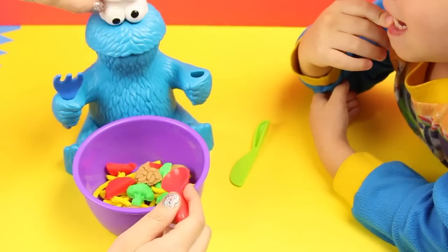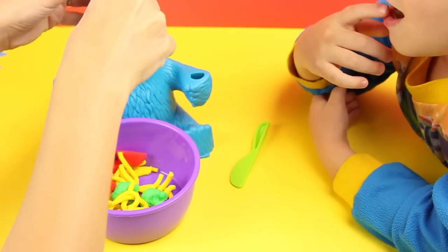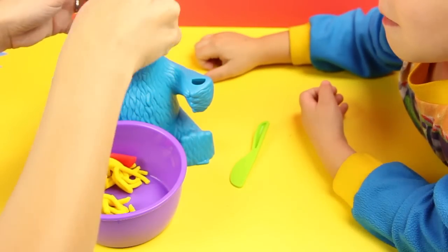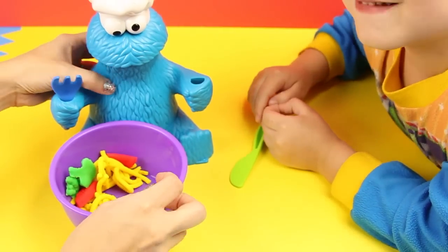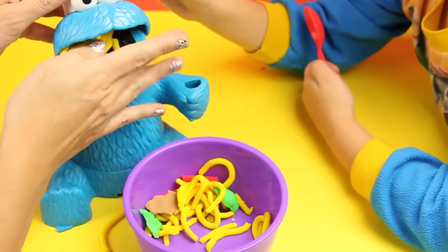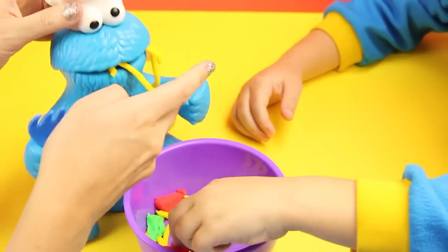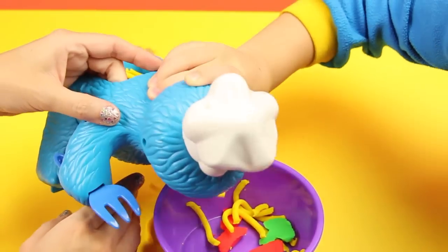Me so hungry. Come on, Cookie Monster. Have a mushroom and a noodle. Delicious. How about some broccoli? You like broccoli, right? Yes. In you go. Would you like to try it, Hobby Kid? Okay, feed them. How about we just shove it all in your mouth. Ready, Cookie Monster? Cookie Monster, you're so messy. I'm not that hungry. Me want more. Come on, good job Cookie Monster. You're eating so healthy. I just gotta dig in there.